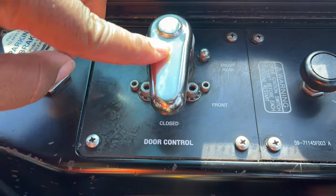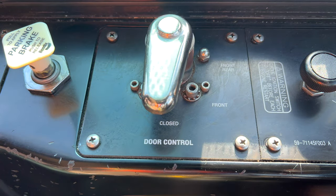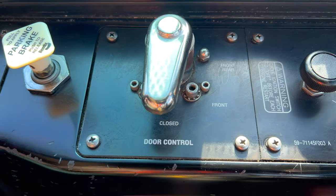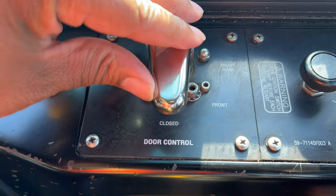So as you can see, this is the door control handle right here, and we have three positions: closed, front, and front-rear. Right now it's in the closed position, and then you turn it from there.